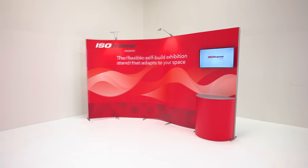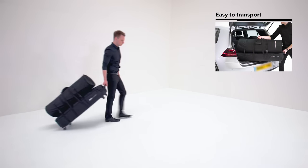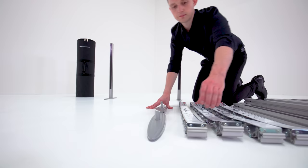Imagine an exhibition stand that flexes and adapts to your exhibition space. That's the Isoframe Wave. Compact and easy to transport, the Isoframe Wave is the perfect self-built exhibition stand for regular exhibitors.